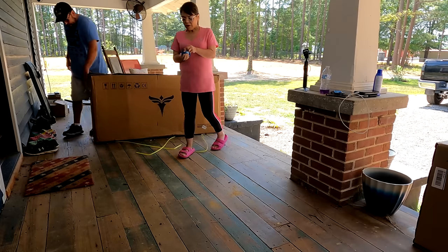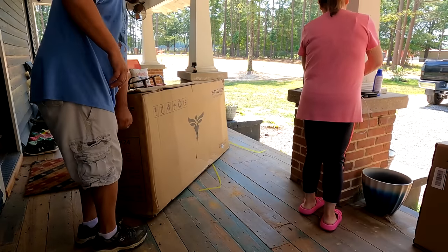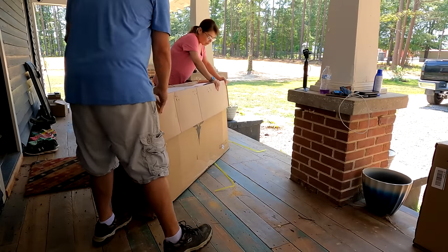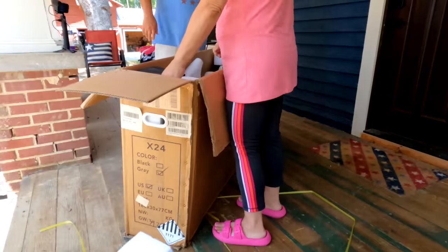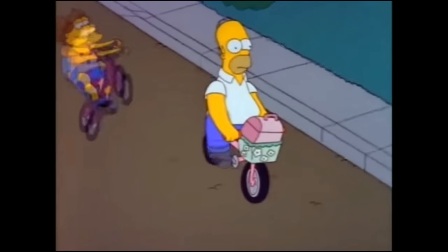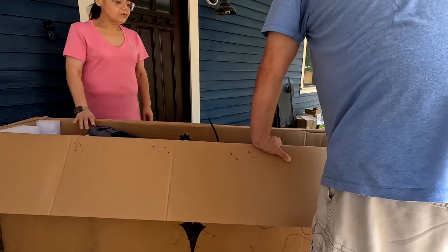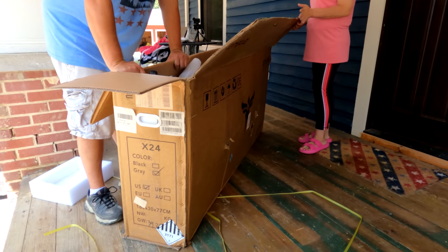OK. All right, well let's unbox that. Now what I used to do — of course I get the end where I can't do it. All right, ready to lift it? Ow! Here's a pointer: when unboxing, beware of the staples.